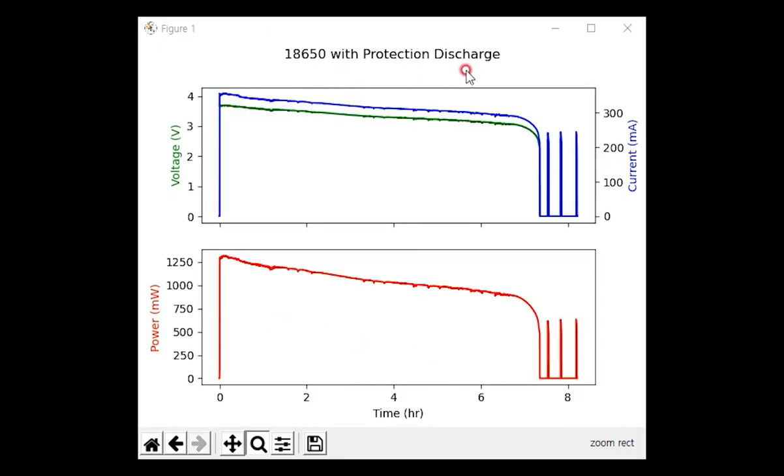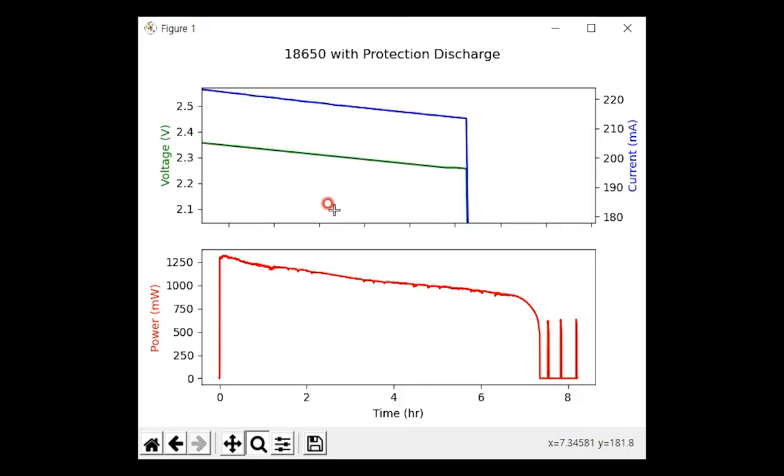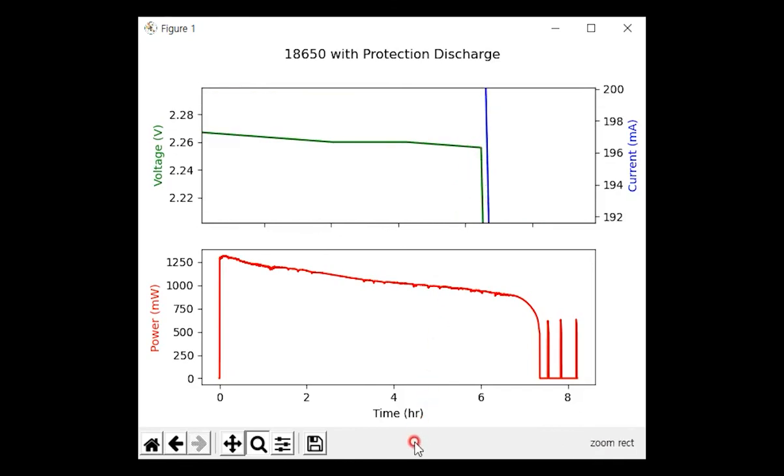For the discharge test with the protected battery, I connected a 10-ohm resistor directly. The discharge protection did activate. Zooming in, the cutoff voltage is about 2.26 volts, which seems very low. I would like to assume this battery is okay for usage at such a low voltage since the protection comes from the built-in circuit, but I couldn't find the specification for this battery so it is not confirmed. Therefore, I recommend using a protection module such as the TP4056 even if you are using a battery with a built-in protection circuit.